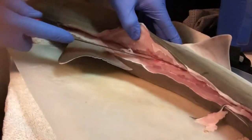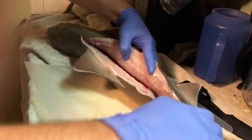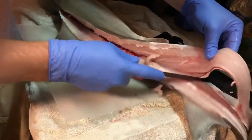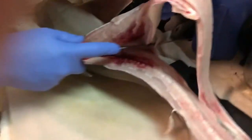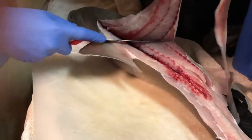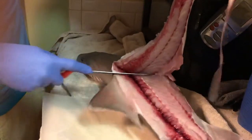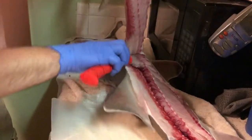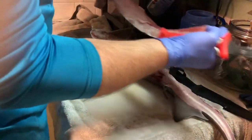We're going to fillet it just like any other fish. I hit a vein right there — no big deal. Wow, look at that, it's nice white meat. It is fresh and good-looking. Despite that little vein, we're going to cut that right out. I'm just going to hold the fillet up, skin back slow, going above the ribs and just hitting those bones. I can see the stomach starting to expose a little bit, so I'm pulling back — look at that, some nice beautiful white meat.